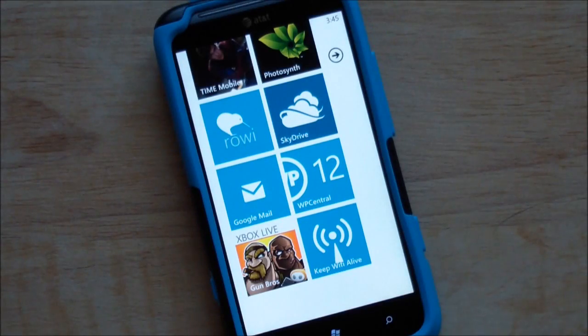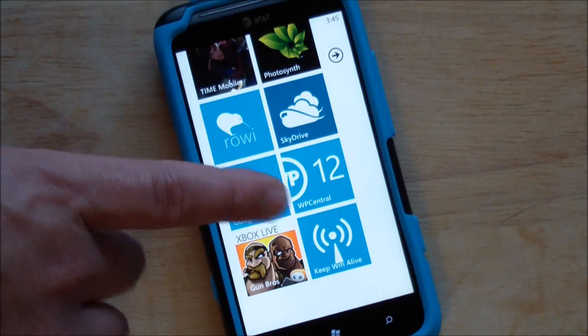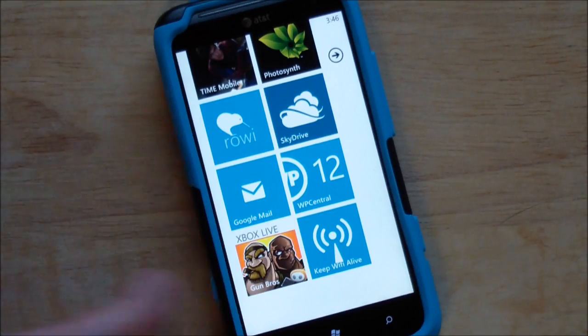Howdy folks, Danny Rubino here with Windows Phone Central. Today I will give you a quick look at a new homebrew app that just hit the XDA forums. You can find it other places too. It's called Keep Wi-Fi Alive — it is exactly what it sounds like.